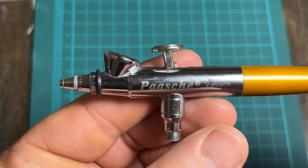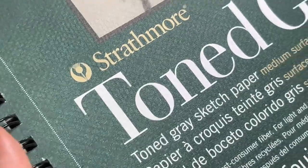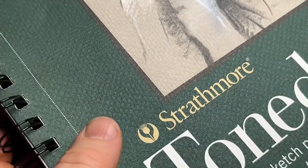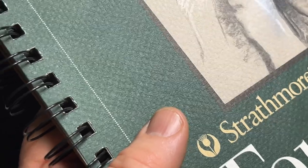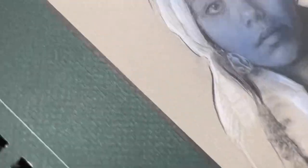Okay, now we've got it apart and back together, so we're going to do some spraying. The paper I use is Strathmore Tone Gray — a 400 series, 80 pound drawing paper. It's very accepting paper; not as good as heavier stuff I'll show in another video for actual projects, but it accepts ink very nicely and I like using it for little studies.